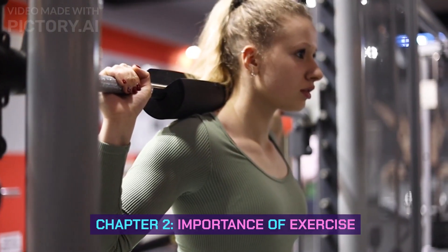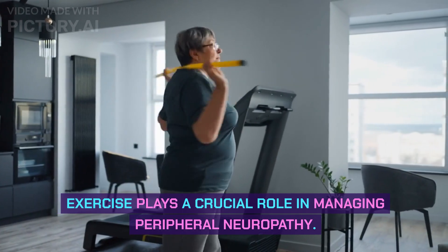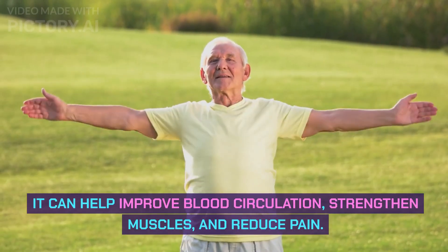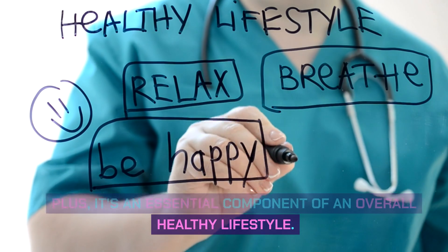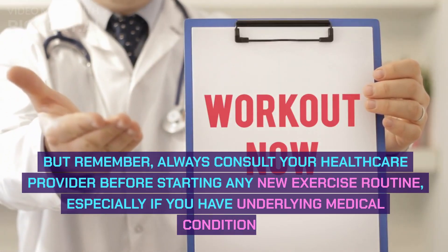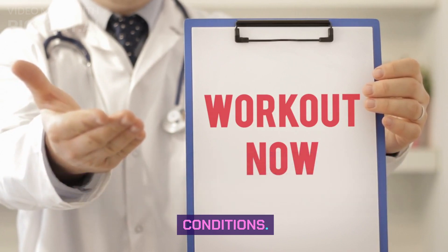Chapter 2: Importance of Exercise. Exercise plays a crucial role in managing peripheral neuropathy. It can help improve blood circulation, strengthen muscles, and reduce pain. Plus, it's an essential component of an overall healthy lifestyle. But remember, always consult your healthcare provider before starting any new exercise routine, especially if you have underlying medical conditions.